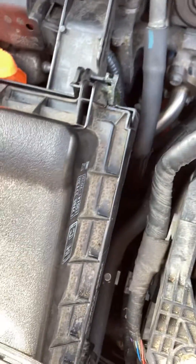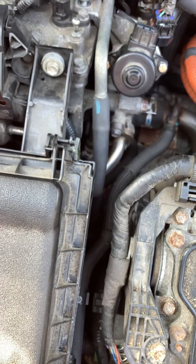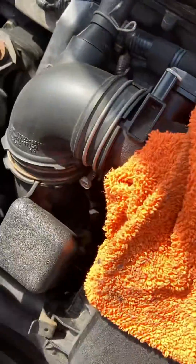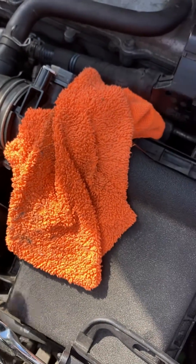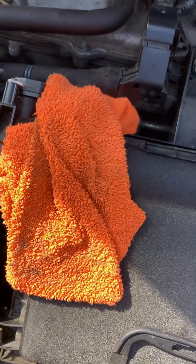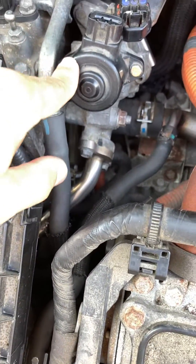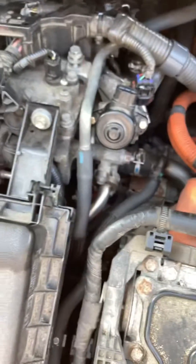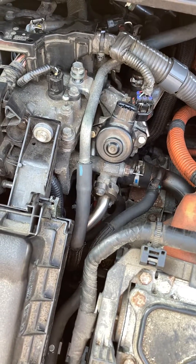A very common problem I've seen in the intake manifold is oil. That could also be related to the PCV valve, which is just underneath this intake manifold as well. If the PCV valve is stuck, clogged, or even open at all times, that leads to oil coming into the intake manifold — in addition to issues from this EGR valve. I hope this video helps you. If you have any questions, please leave them down below. Thank you for watching.